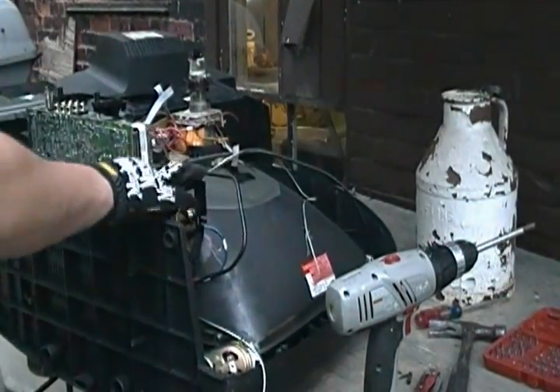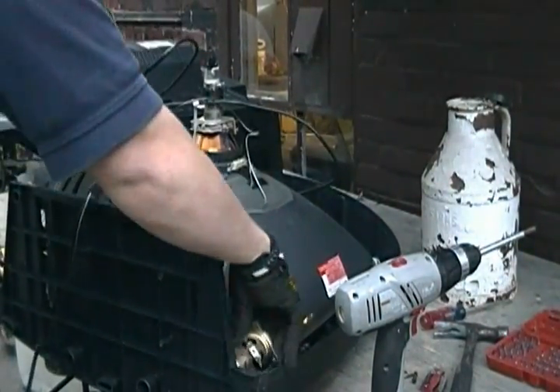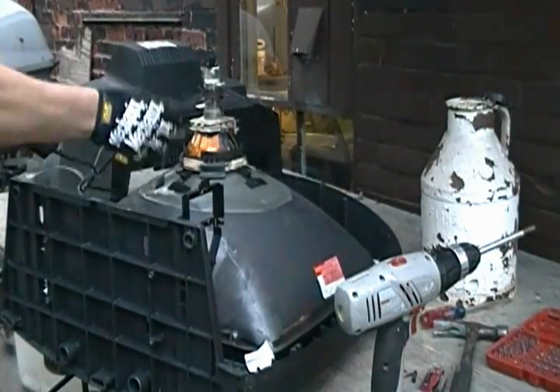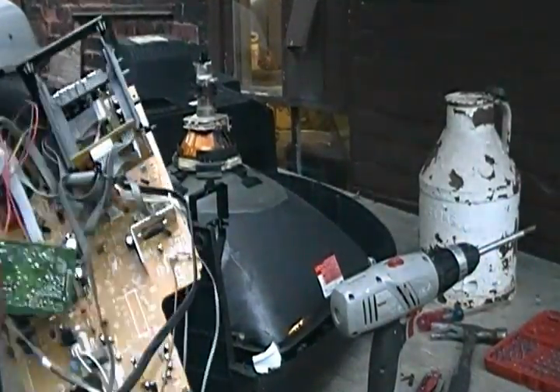Everything — this board should be free now. See how easy it comes out. That wasn't too bad. There are the little speakers, and we've got two sections of the gauzing cable on this one. There's your board.